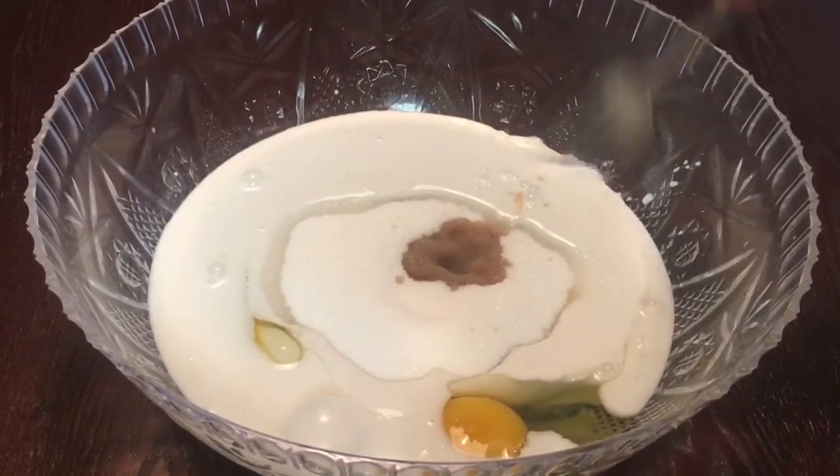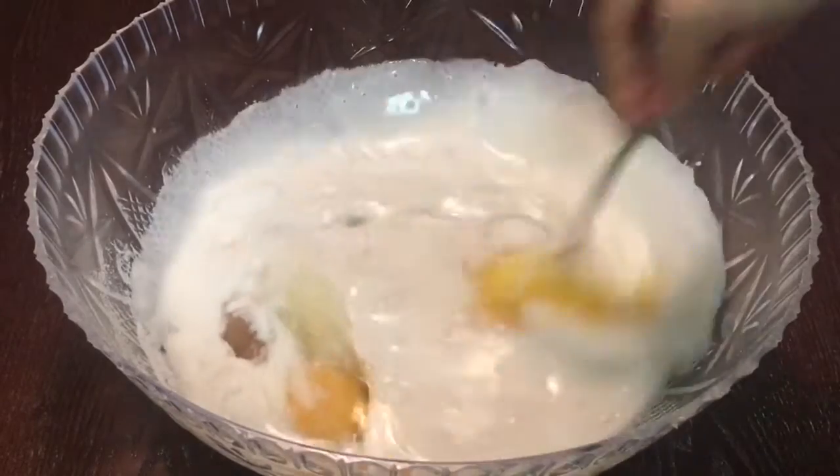And then we can blend all the ingredients really well. I recommend using a blender for this.